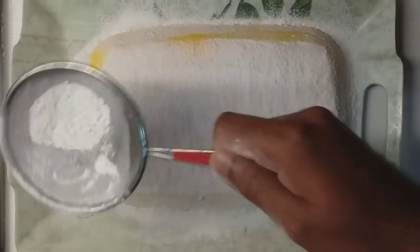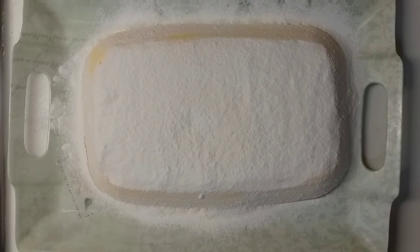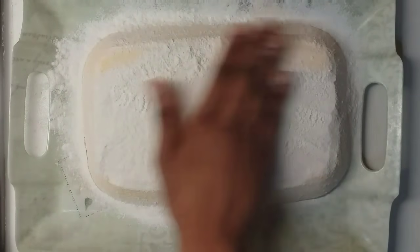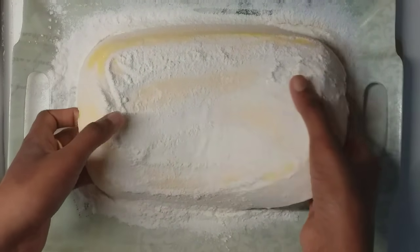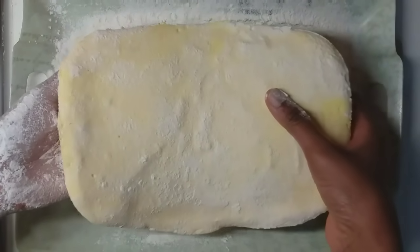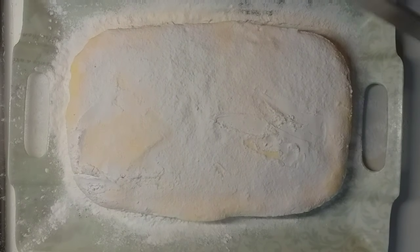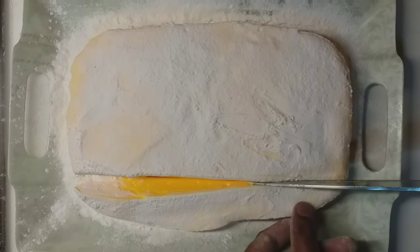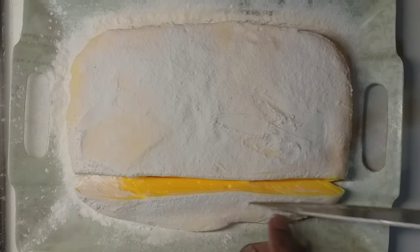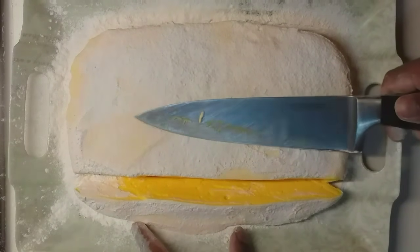If it is not enough, it will be cut. I will put it in the water. We will be able to cut the mold out of the mold. We will cut the mold in the mold. It will be soft. Now we will cut it, we will cut it in the mold.